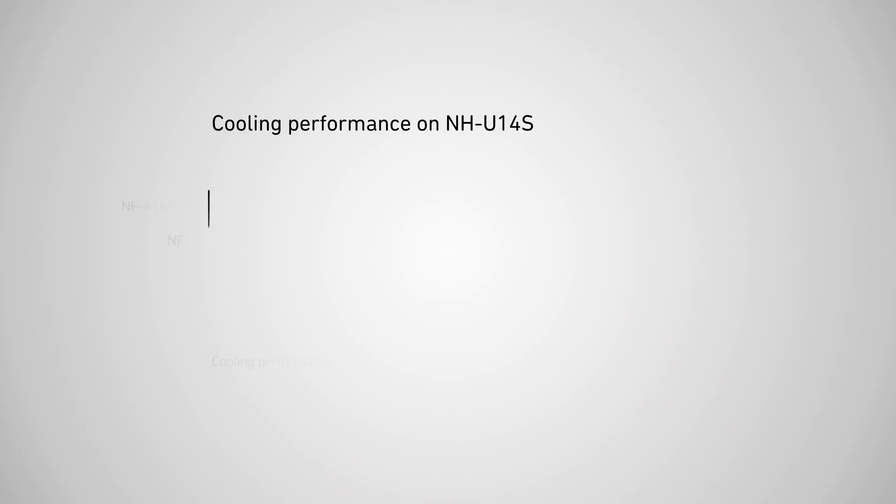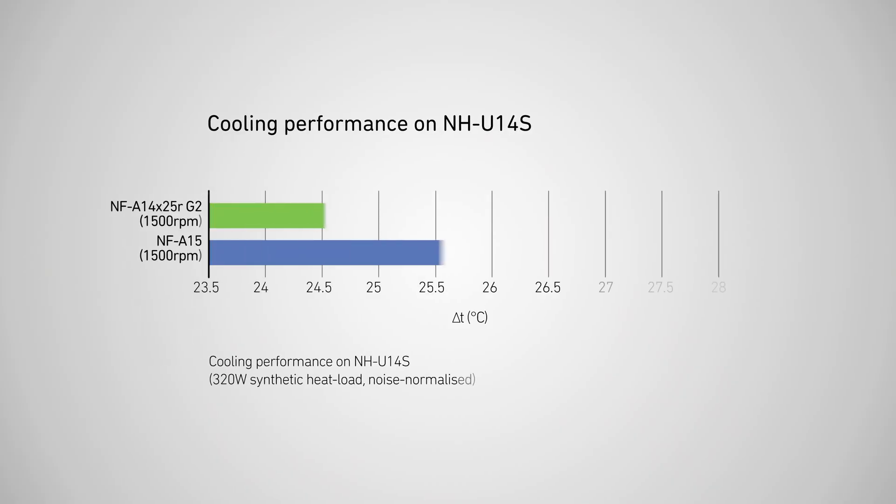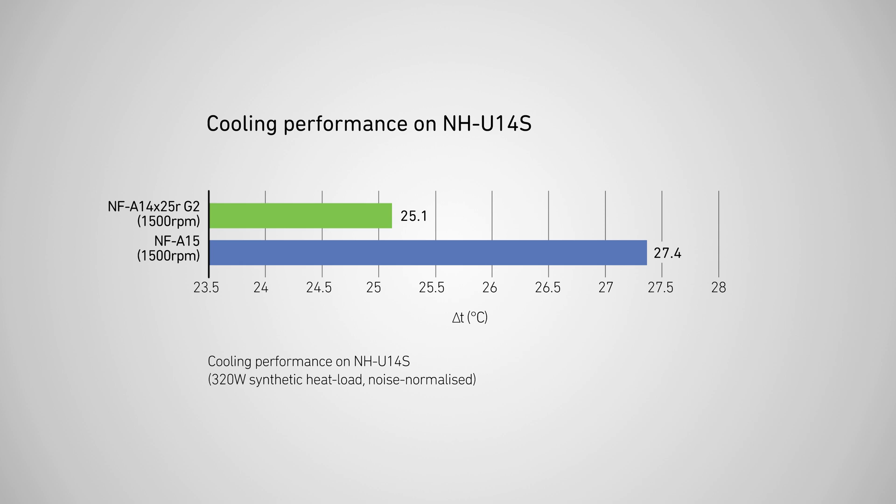When we compare the round frame NF-A14 X25 RG2 against the NF-A15 on a single tower heatsink, the G2 version outperforms its predecessor by a significant 2.3 degrees Celsius at a 320W heat load. Just like on water cooling radiators,